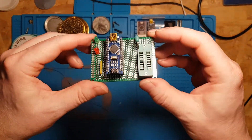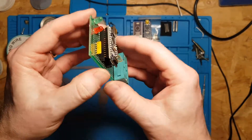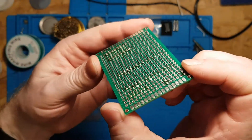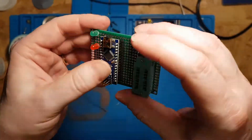So we've soldered all those components into place, now it's just a matter of trying to wire them up. Worked out quite good I think, not bad. So we can solder all these connections together.